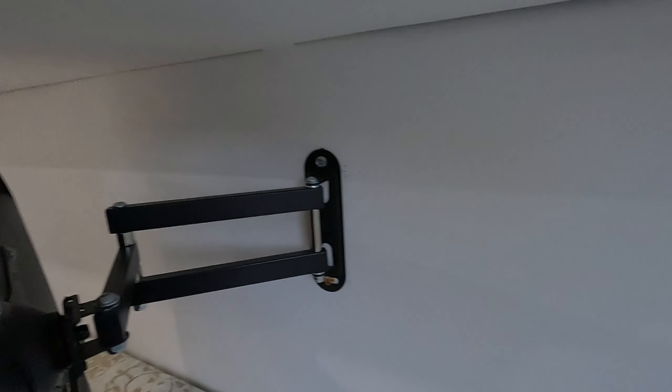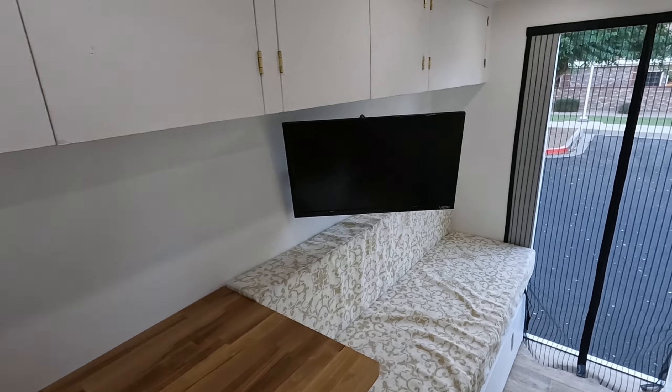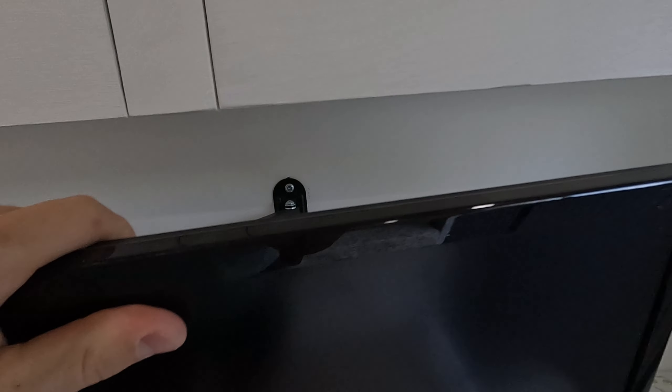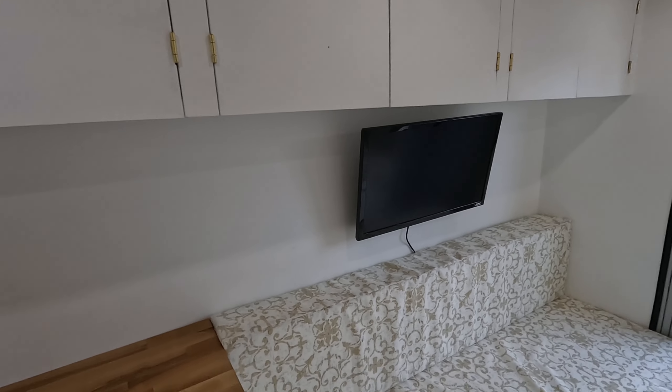One more thing — this TV is on a swivel, so it's got a pretty big range it can move to. If you want it over on that side, if you want it over here, maybe set up a workstation — whatever you want to do. I just keep it centered and it's good to go.